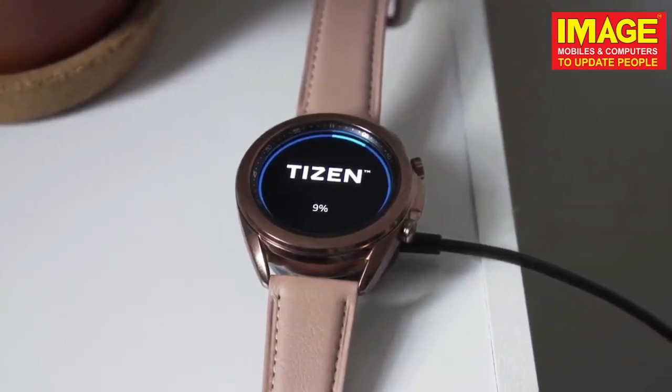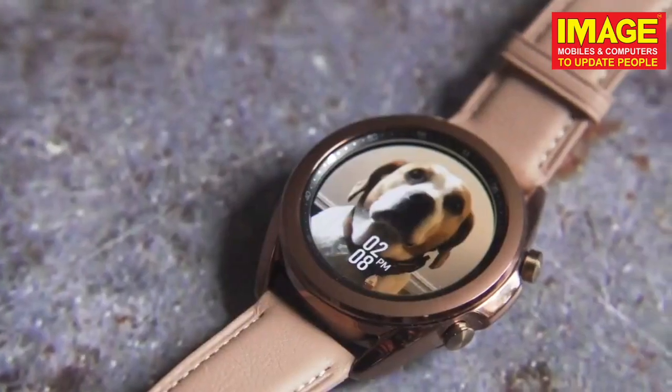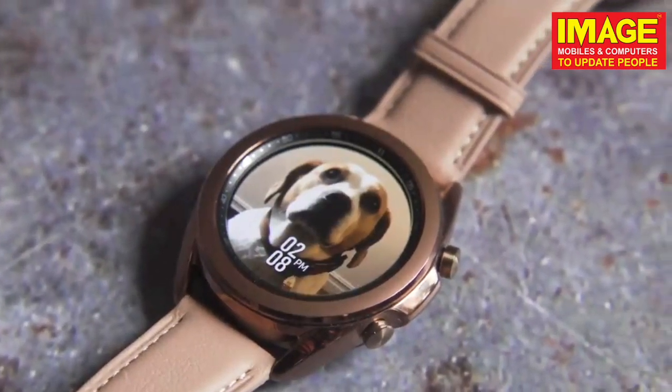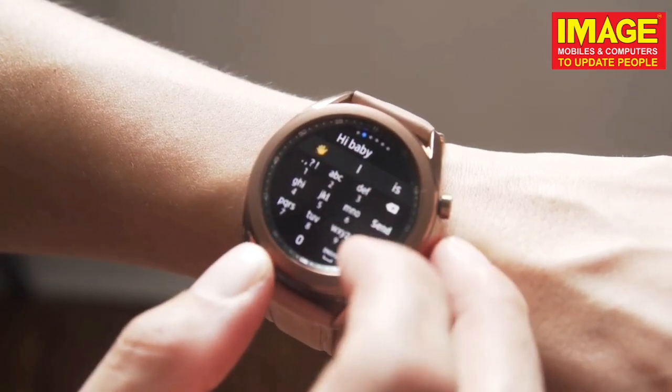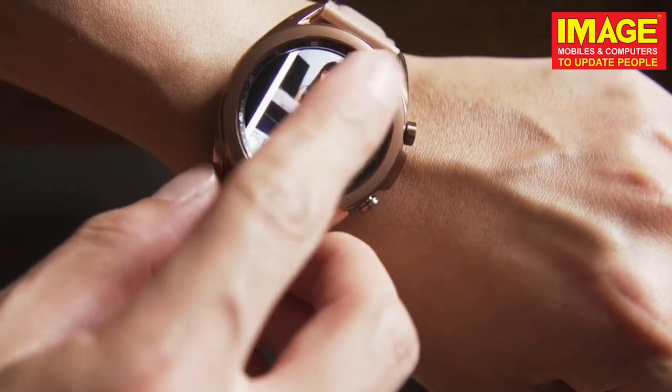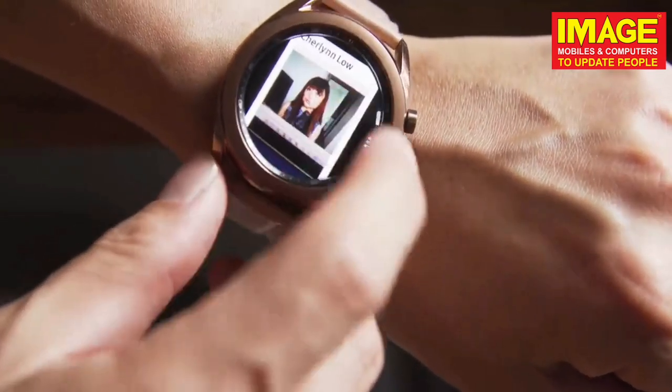This is the user interface Tizen — a very similar user interface. We can use music playback, watch faces, tutorials, and more. We can use the physical bezel button, keyboard button — all of that is very user-friendly. It's a great user interface. The Tizen software is available.